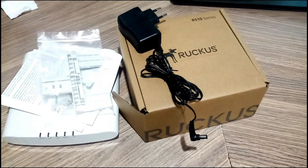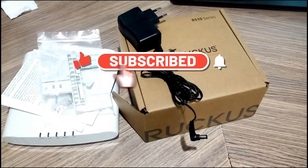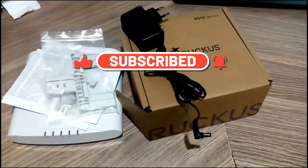This is the final look with all the accessories out of the box. Thanks for watching this video. In the next video I will proceed towards the practical section. Do not forget to like, share, and subscribe to my channel.